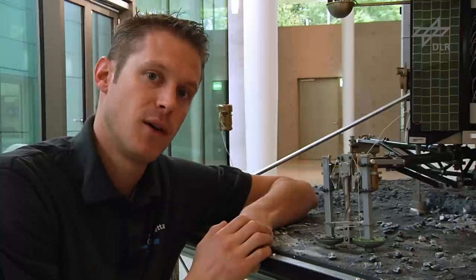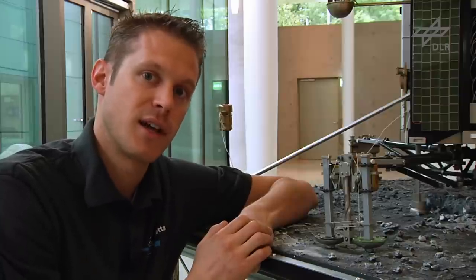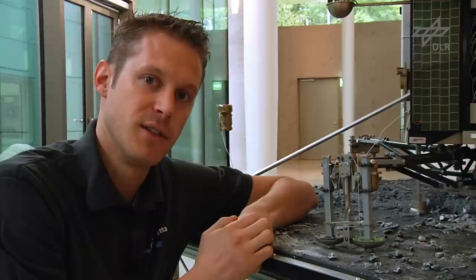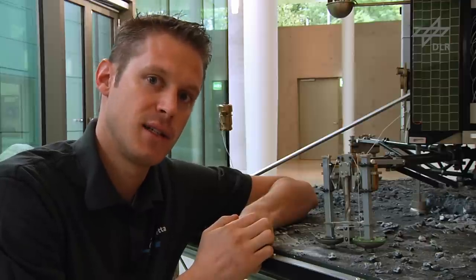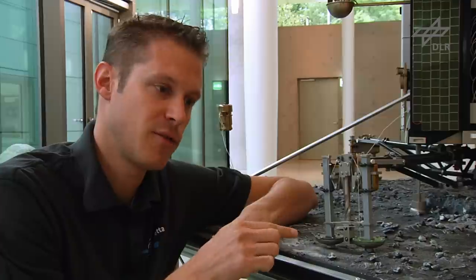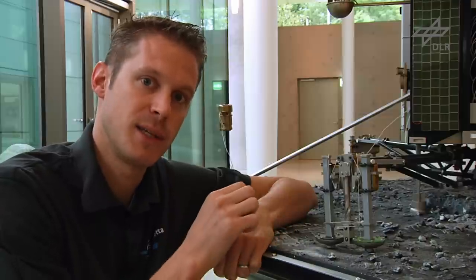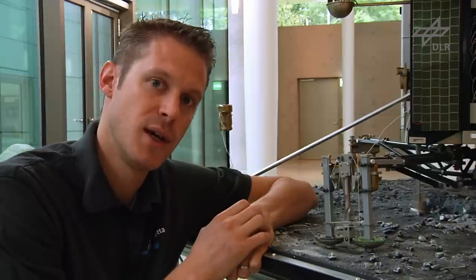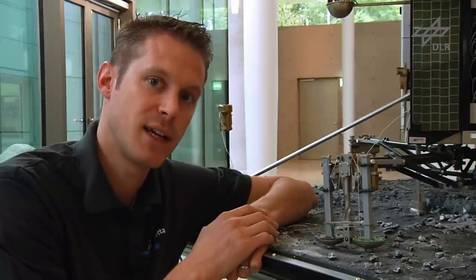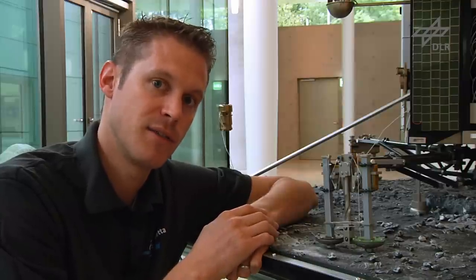All three feet also have a scientific experiment integrated. In the soles there are transmitters and receivers functioning as a seismographic instrument. The feet will be able to communicate from one to the other, transmitting sounds between feet, but also listening to the comet to detect any cracking or other seismic activity.